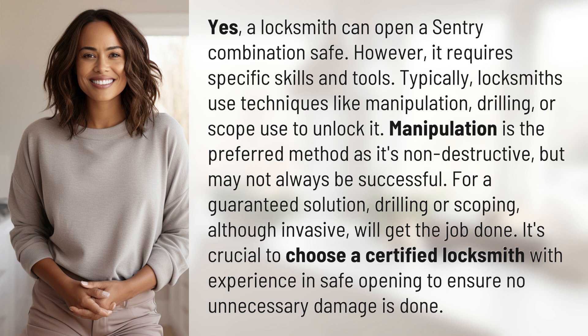For a guaranteed solution, drilling or scoping, although invasive, will get the job done. It's crucial to choose a certified locksmith with experience in safe opening to ensure no unnecessary damage is done.